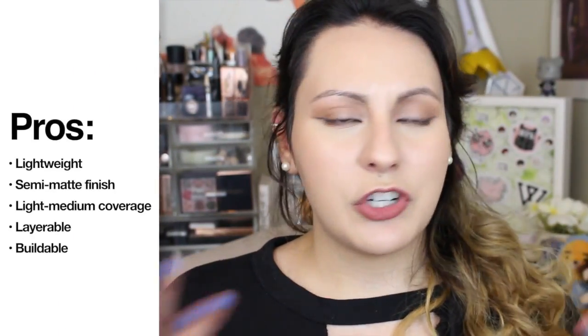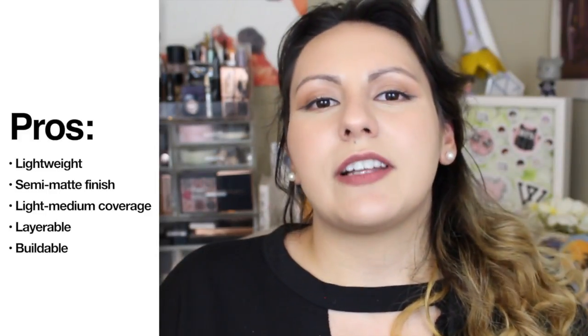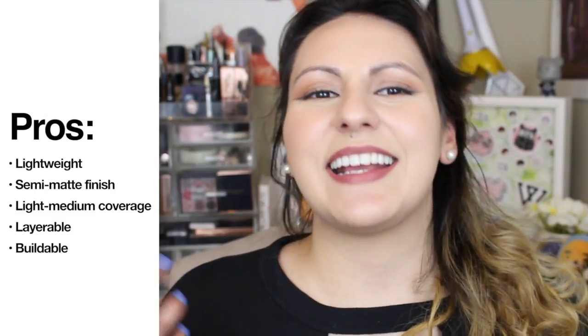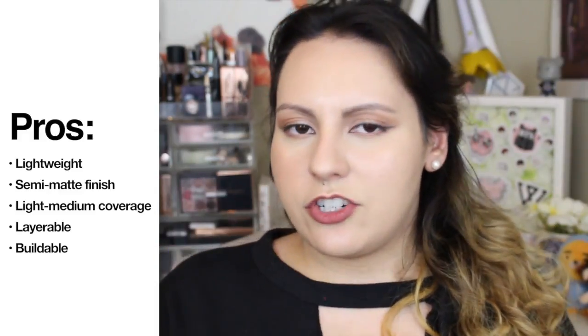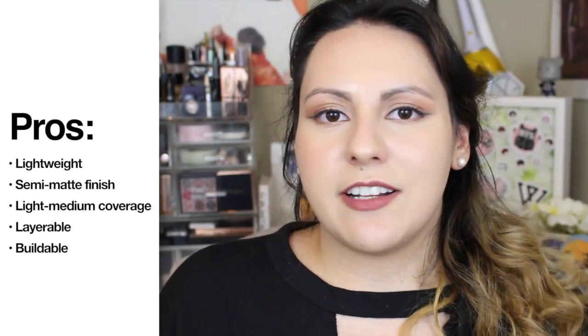Starting off with pros: I really do think this is a very lightweight cushion — I dare say more lightweight than the Balm Cushion. It feels very nice on the skin and you can barely notice it's there. I also really like the semi-matte finish, even though I enjoy the finish of the Balm Cushion more — it's a little more natural and hydrating. I could still appreciate a good semi-matte finish. I also really like the sheer to medium coverage — it is buildable and layerable. My preferred coverage is light to medium, so this falls within that category.